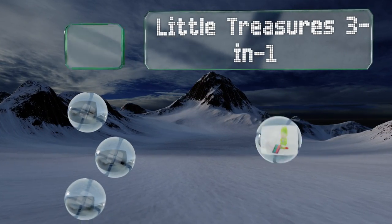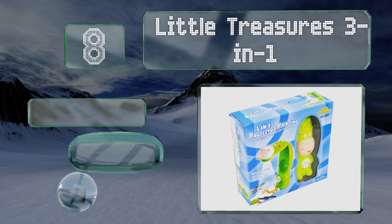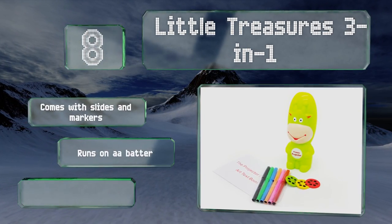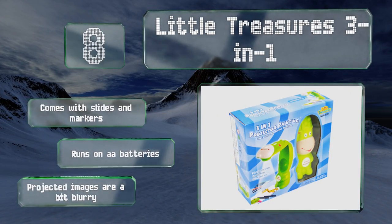At number eight, if you need a kid-friendly option that can be taken on the go, consider the Little Treasures 3-in-1. It folds up into a compact shape that will easily fit into a tote bag, so you can take it on vacation or use it as a fun waiting room activity. It comes with slides and markers and runs on double-A batteries; however, the projected images are a bit blurry.